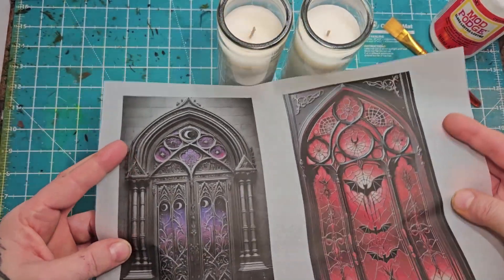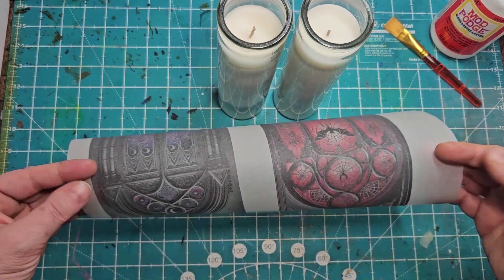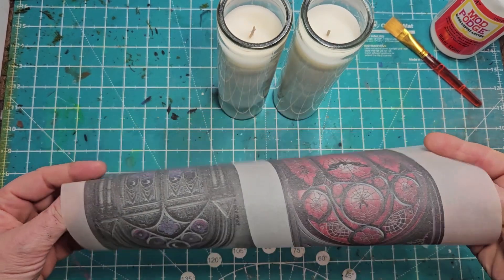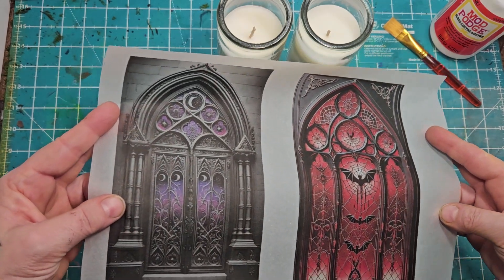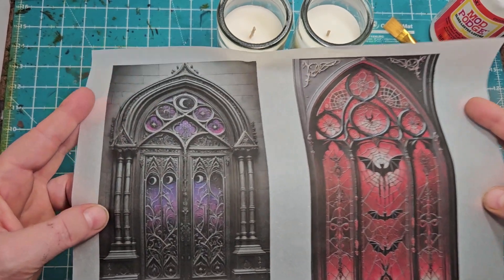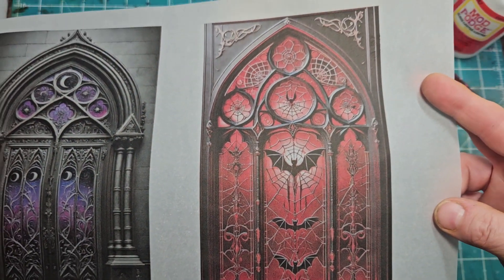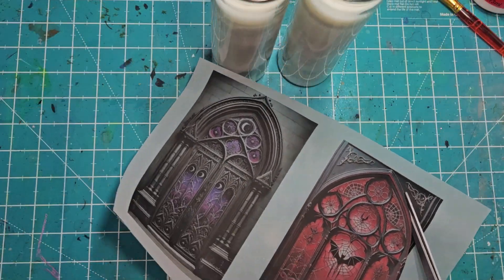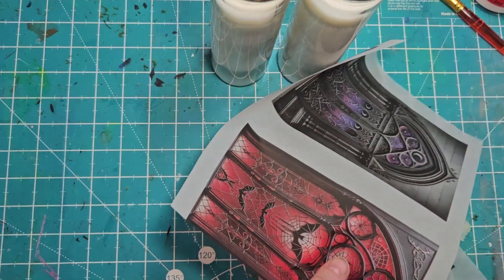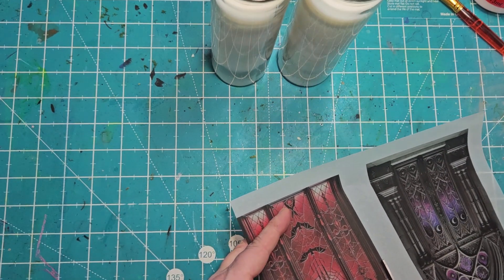We're just going to jump right into the craft. I have some vellum paper. I've designed these gothic doors with ChatGPT and AI. I asked for a vampire motif with red stained glass and purples with moons — very gothic, very old world doors. I even specifically designed the shape so it looks super cool coming up the side of the candle.